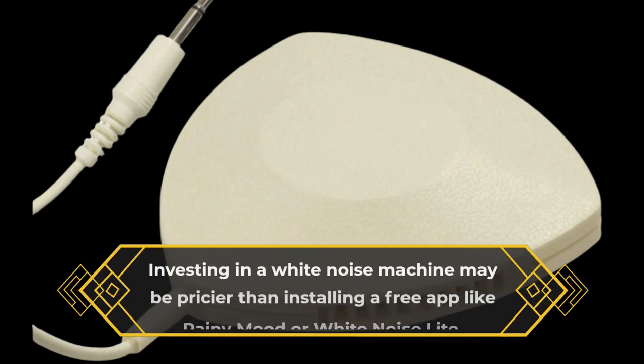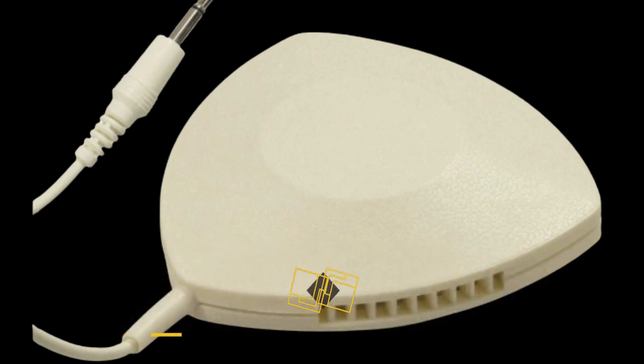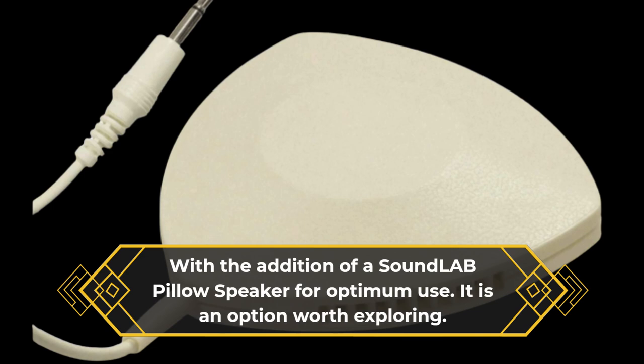Investing in a white noise machine may be pricier than installing a free app like Rainy Mood or White Noise Lite. With the addition of a Soundlab pillow speaker for optimum use, it is an option worth exploring.